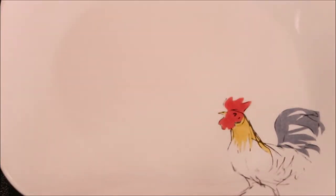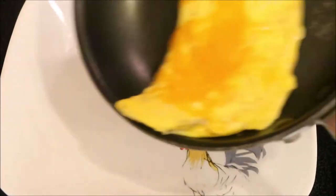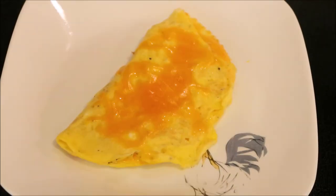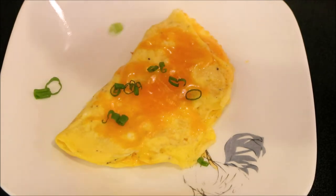Our omelet is done. You can just give it a little shake to loosen it from the pan, put it on your plate, and there you have it — a basic cheese omelet. I like to add a little bit of green onions to mine.